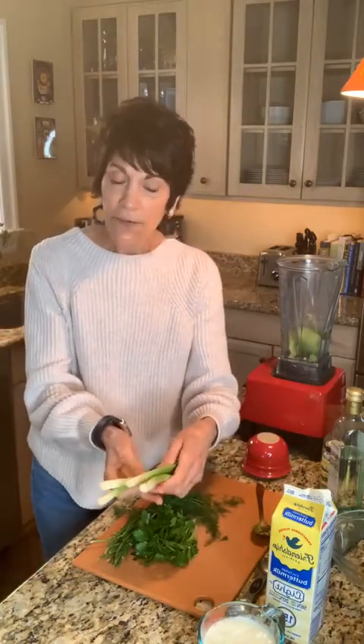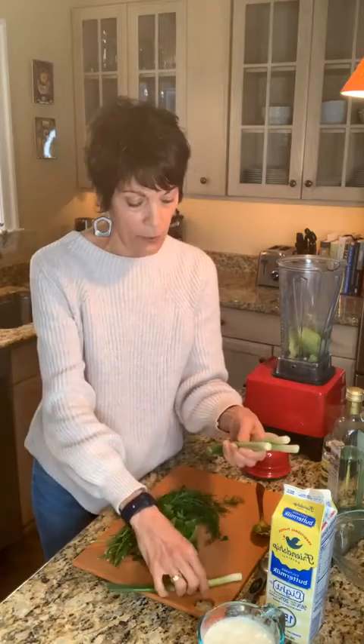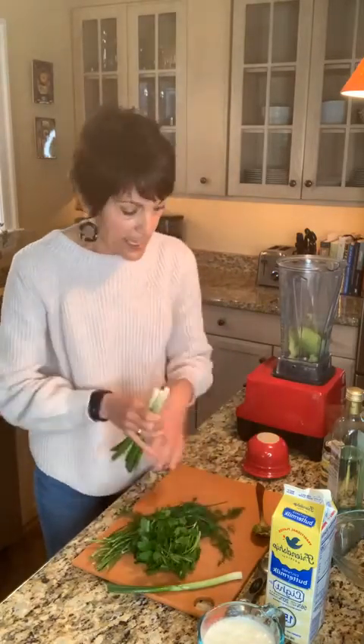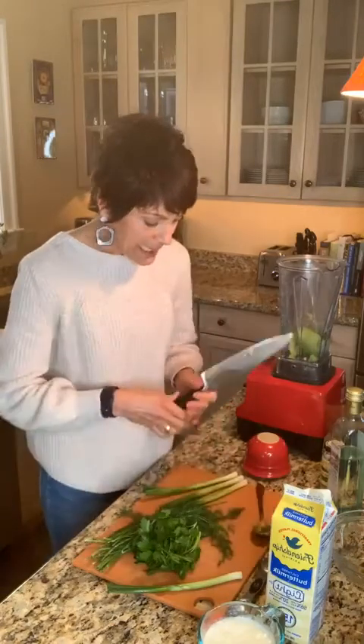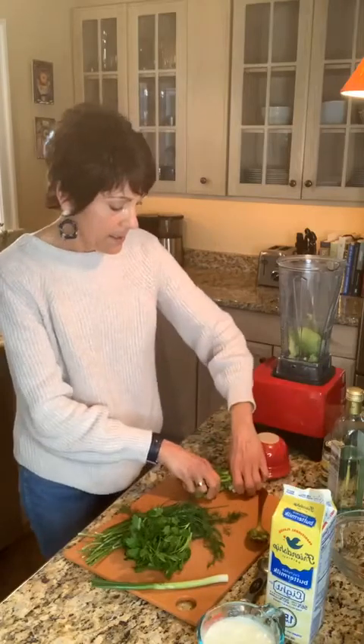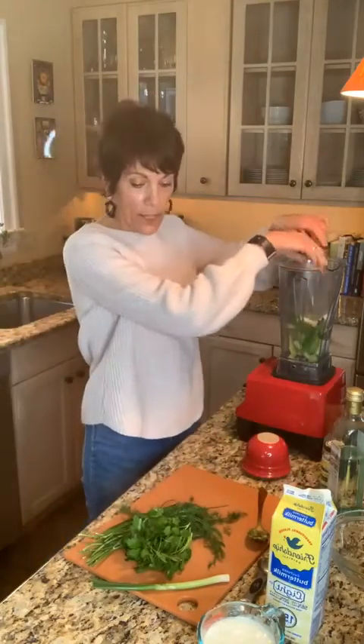We're going to continue adding the remaining ingredients. I have some scallions — the recipe calls for two, but I'm going to use three because I had to cut the tips off since they were starting to get a little dried out. I'll just chop these into fairly big pieces and they're going to go in. When it comes to the herbs, there's a lot of flexibility with a green goddess dressing because you'll see different recipes using all different kinds of herbs.